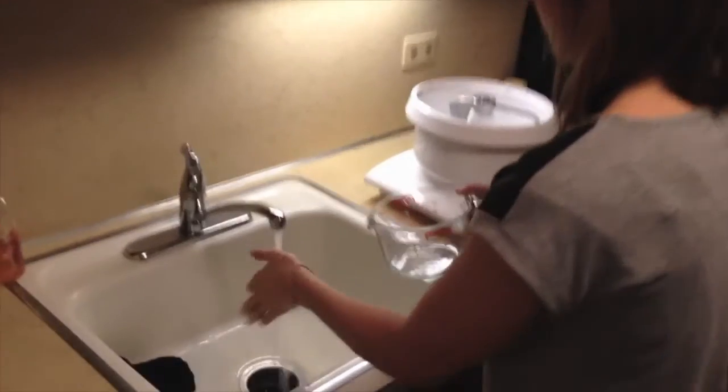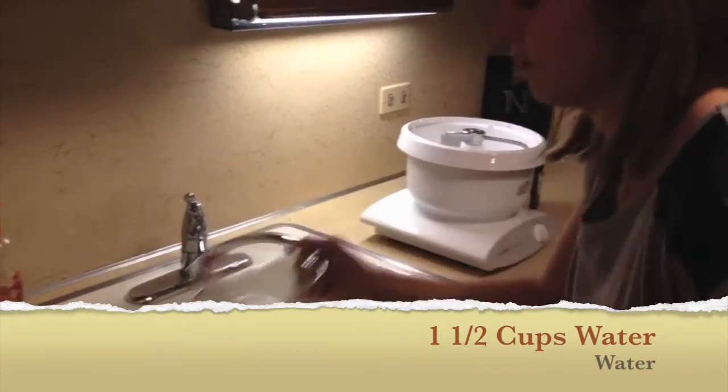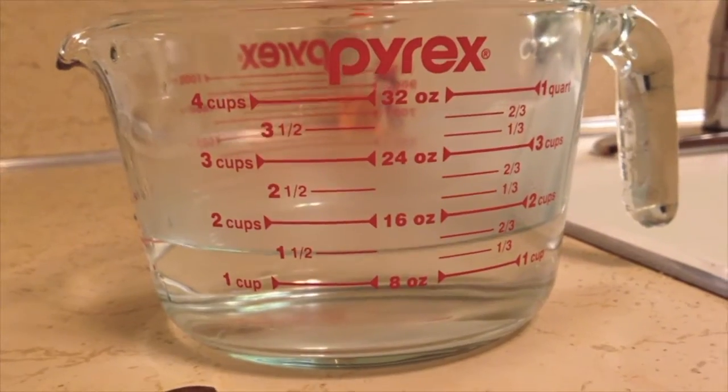First, we're going to get one and a half cups of warm, almost hot water. Make sure to look at it at eye level.